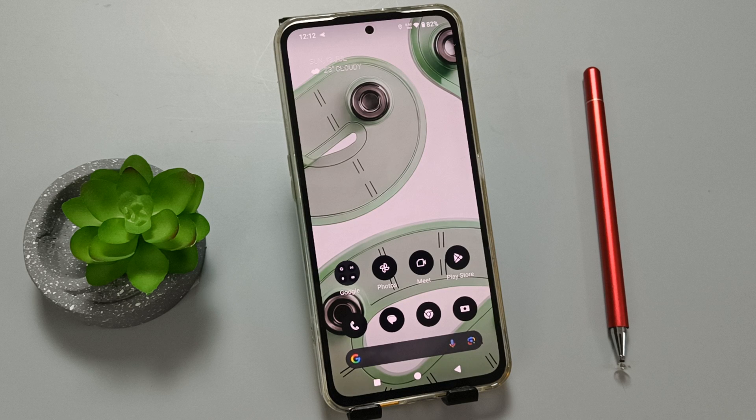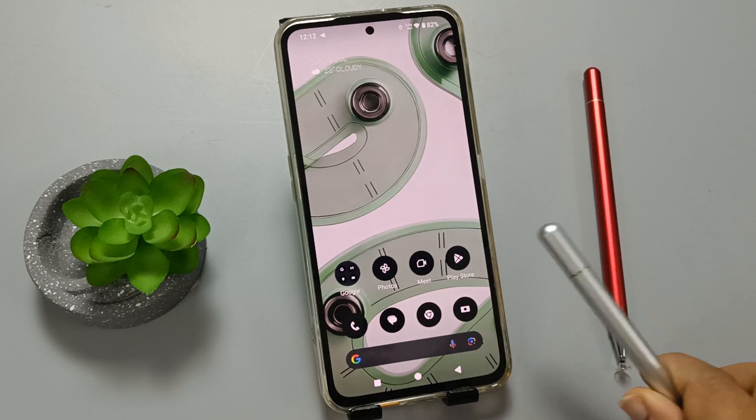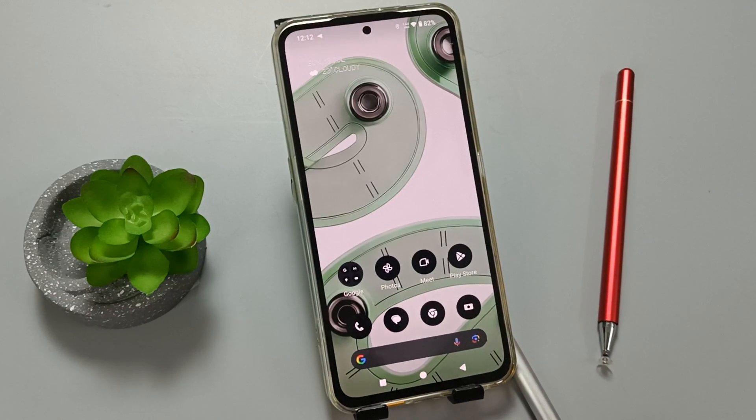Hello friends, welcome to my YouTube channel. Today in this video I am going to show you how to remove the fingerprint icon on this device. I already have one fingerprint set — you can see the fingerprint icon. Now I am going to touch it, and you can see it is unlocked.